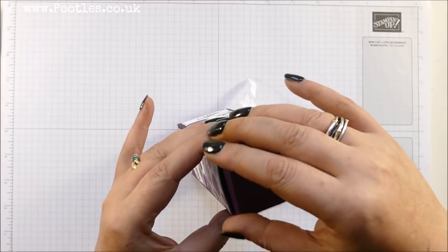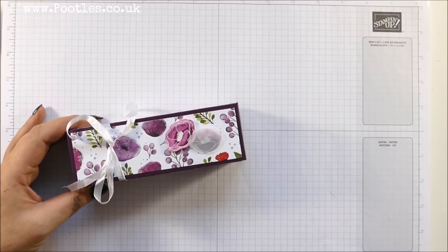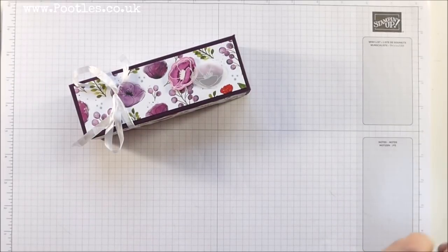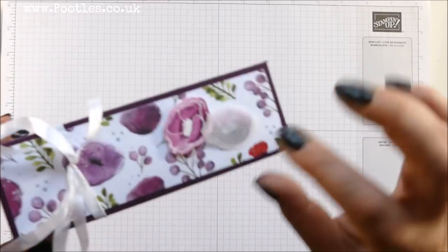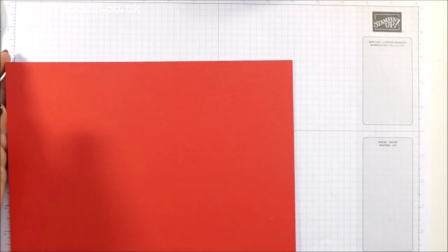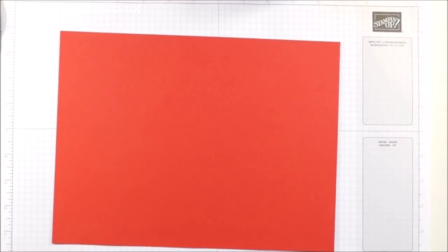So I'm going to talk and do at the same time. This uses the new Poppies Elements as well as the Peaceful Poppies designer series paper — that's the elements on the top. It's got the new poppies elements here and one of them is watercolour paper, but I will show you all of that. I'm going to use Poppy Parade for this one.